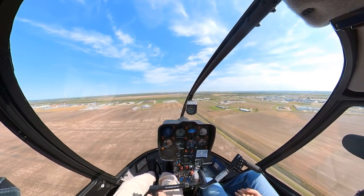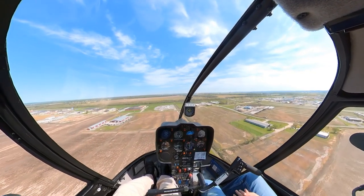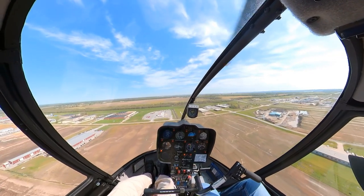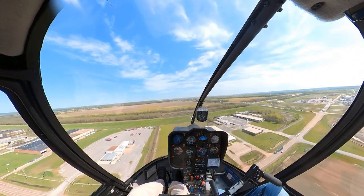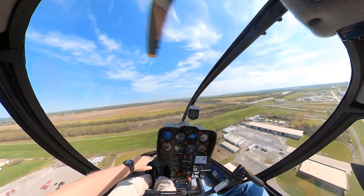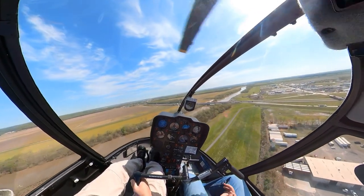We're going to stretch this one out and do a shallow approach to illustrate a stuck left pedal. So you see here we're kind of yawed to the left — you can see the strings. Now what you don't want to do is dump the collective hard, because as soon as you dump the collective you feel it going left like that. You try to fly it where you're up into the green a bit and don't dump it hard, because you're going to make your left yaw even worse.